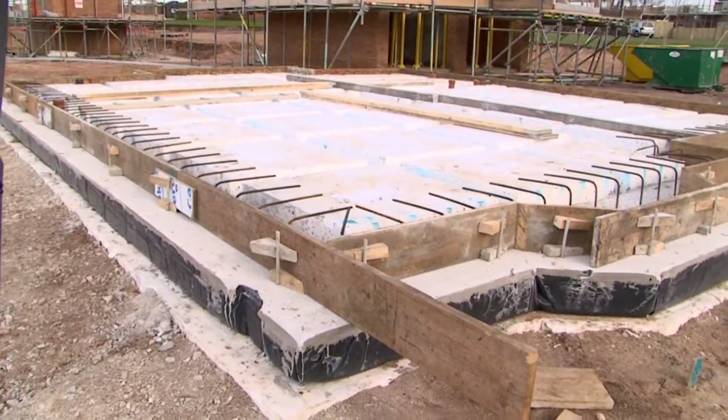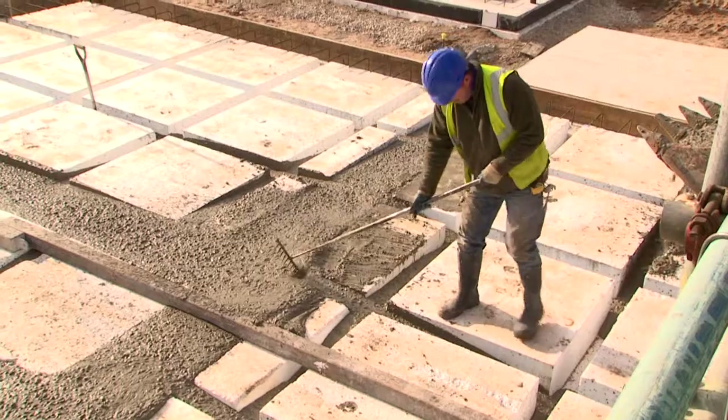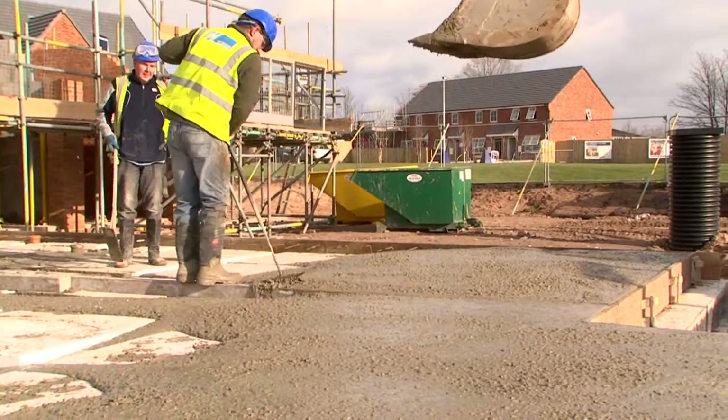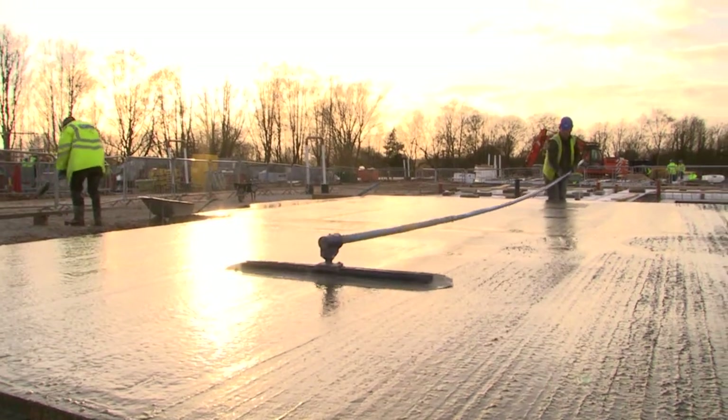The second stage pour will completely cover the pods. The poured concrete flows into the beams and ribs to form a finished slab, which is then traditionally levelled with a tamping beam, smoothed with a bull float, and finished with a power float.